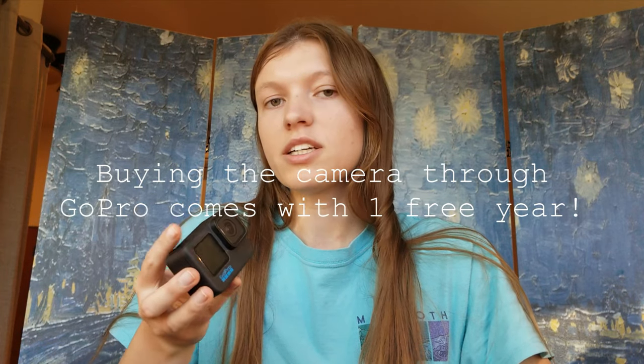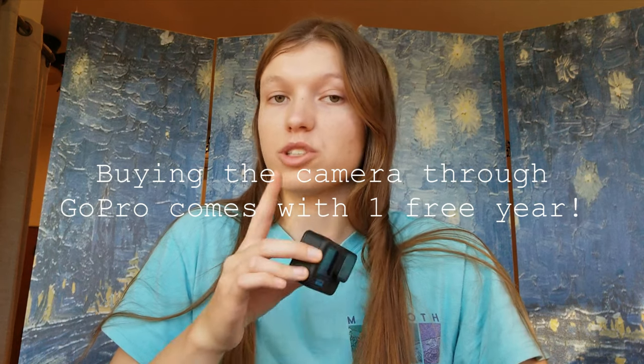I highly recommend getting the GoPro subscription if you plan on regularly filming. These files are massive, especially if you're filming in 2.7k. What I do is I have the subscription — all my files go onto the cloud with GoPro, and then I can pull down only the batch I want to edit with. Once I'm done with that batch, I can either put those files onto an external hard drive — I have a 4TB hard drive for all my footage — or delete the files from your system, but they still exist on the cloud. It also auto-uploads once I plug it in and it's connected to my Wi-Fi.